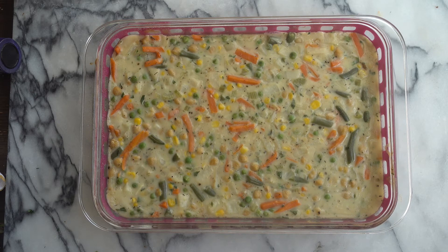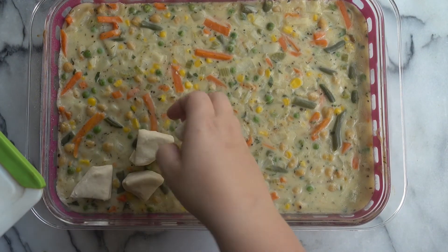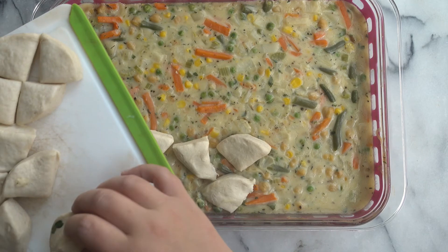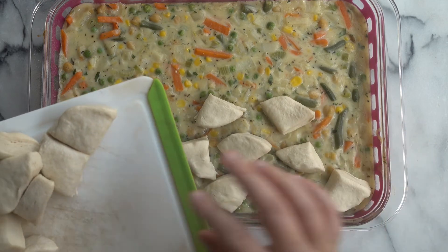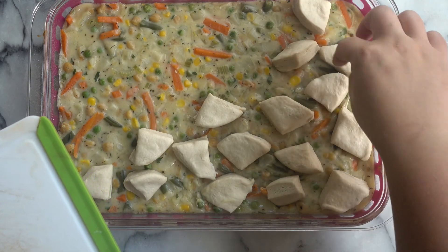So our pot pie has been baking in the oven for about 20-25 minutes, and now we are going to top our casserole with those quartered biscuits. They are going to cook in the oven until they get nice and golden brown, and then this will be ready to enjoy. This is such a great recipe for the fall and winter. I've served this to vegans, vegetarians, and omnivores, and everyone seems to really love this dish.